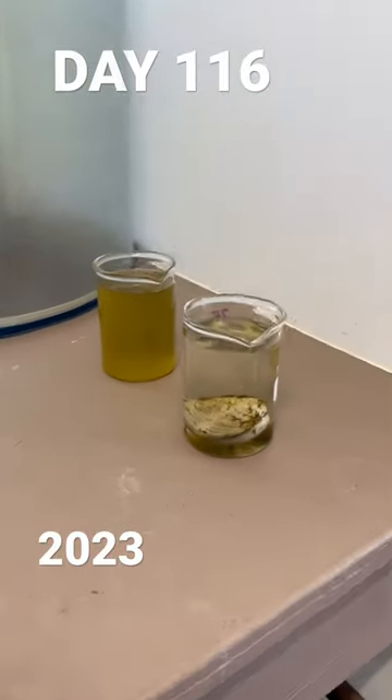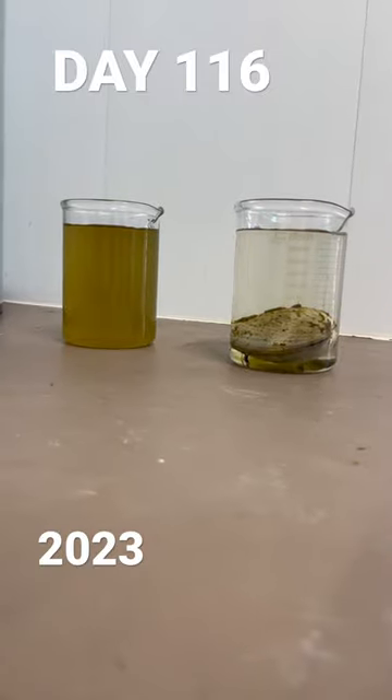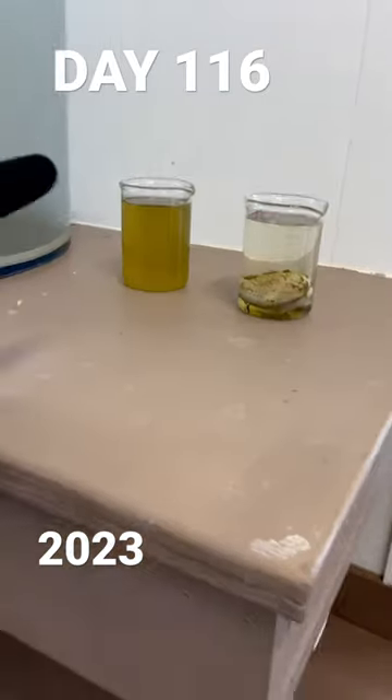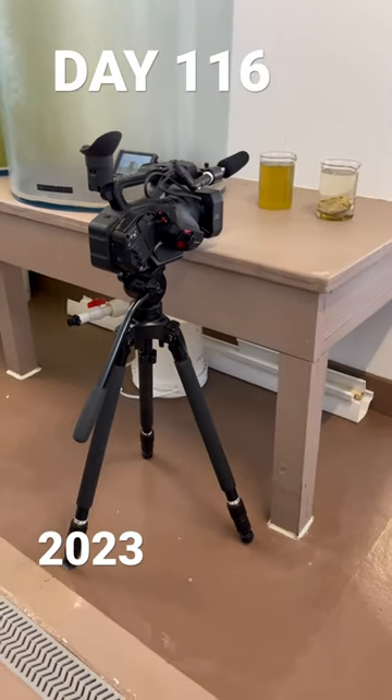This video is part of a documentary on the clam life cycle. The clam in the right-side beaker was placed in water the same color and consistency as the left beaker, and the clam filters out all the junk.